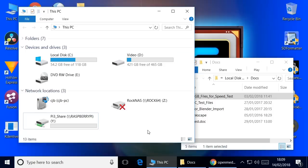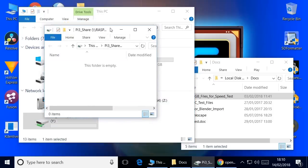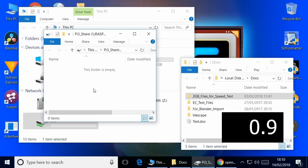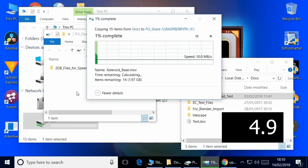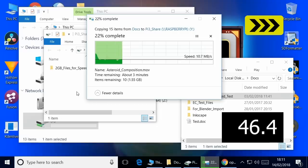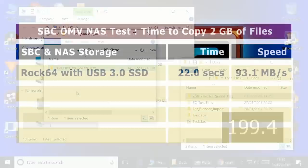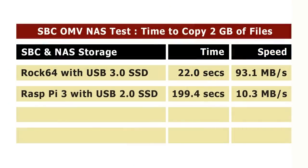Here we are back on the Windows 10 desktop, ready to test the NAS created using OpenMediaVault and the Raspberry Pi. The ROC NAS has disappeared since its components are now used for the Pi NAS. We'll copy the 2 gigabyte test files over and see how fast it is. As expected, it's not going to be fast — USB 2 interface and 100 Megabit Ethernet. It proves you can use a Raspberry Pi to build a perfectly respectable NAS, though let's see what we can achieve with the other single-board computers.